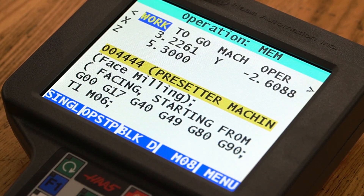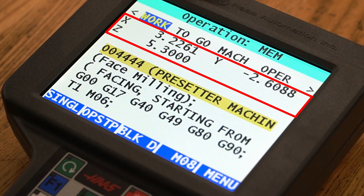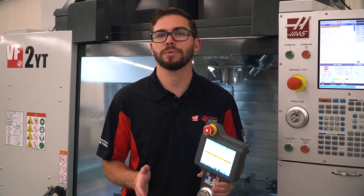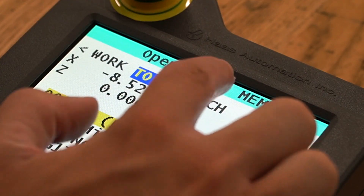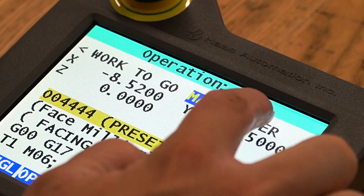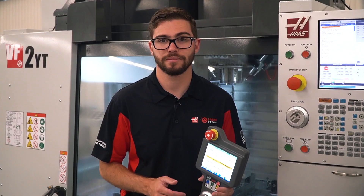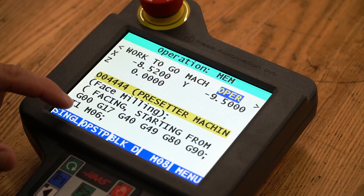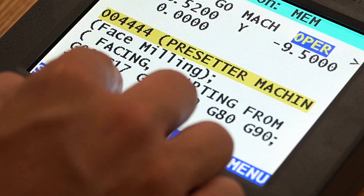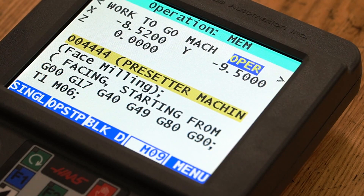The main display of the RJH displays the current program loaded as well as the current machine position. The position can be displayed as a position from the work offset, distance to go, machine position, and operator mode by selecting the different display modes on top of the screen. Additionally, you can choose to turn on or off single block, option stop, block delete, and the coolant using the buttons on the bottom of the screen.